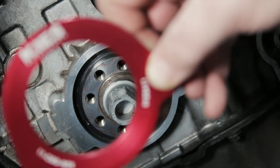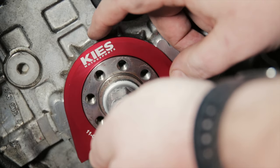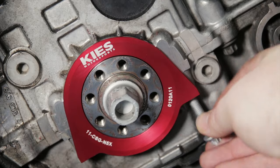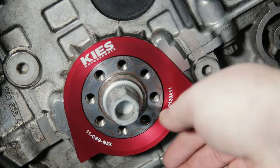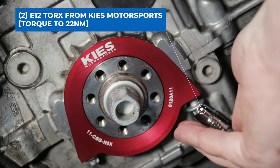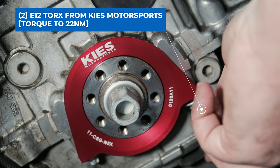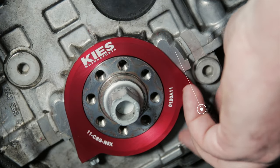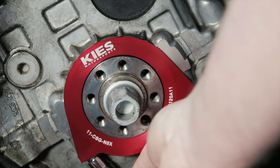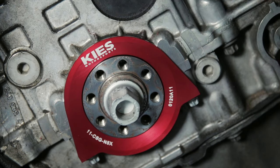Now you can put on the Keith Motorsports seal guard. Use the two E12 bolts that came from Keith Motorsports, and you're going to want to torque them down to 22 Newton meters. You'll want to use a smaller quarter inch torque wrench if you have one, as fitting a regular torque wrench in this confined space is going to be really tough. Man, that looks amazing — it's a shame you're never going to see it.